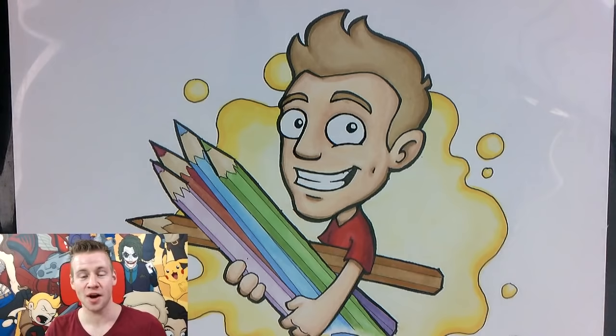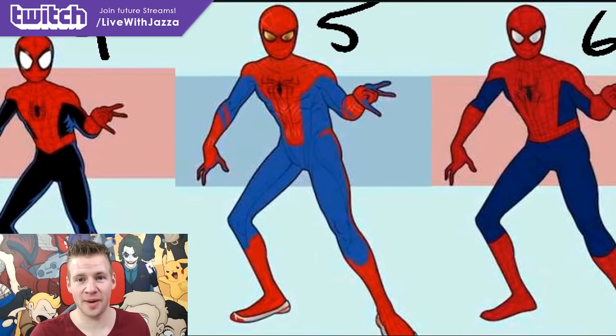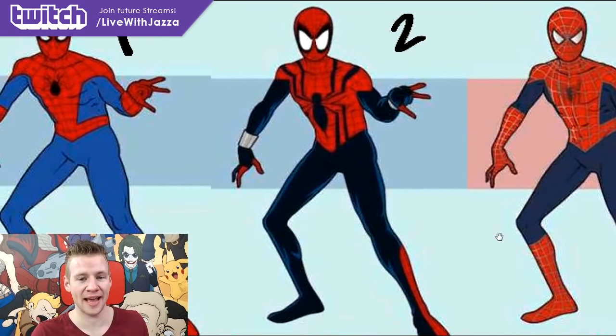G'day ladies and gentlemen, welcome to Draw with Jazza. I'm Jazza and this is a Let's Draw video where the Twitch chat votes on what character I draw. The winning vote today is Spider-Man. I got the Twitch chat to vote on the costume they prefer, and the winner was number 2, which turns out to be Sensational Spider-Man.